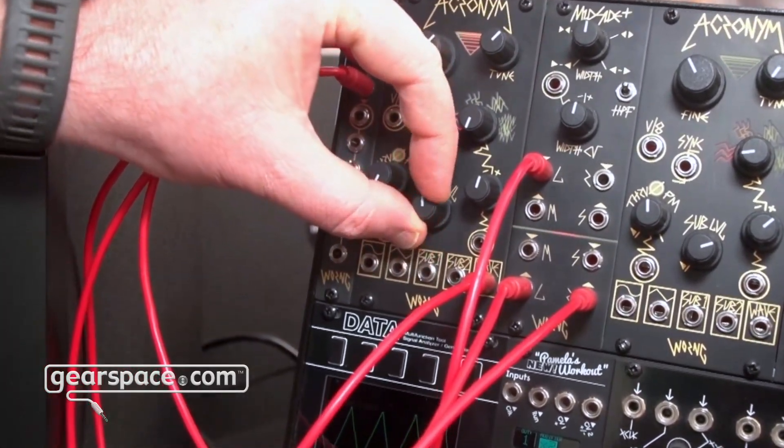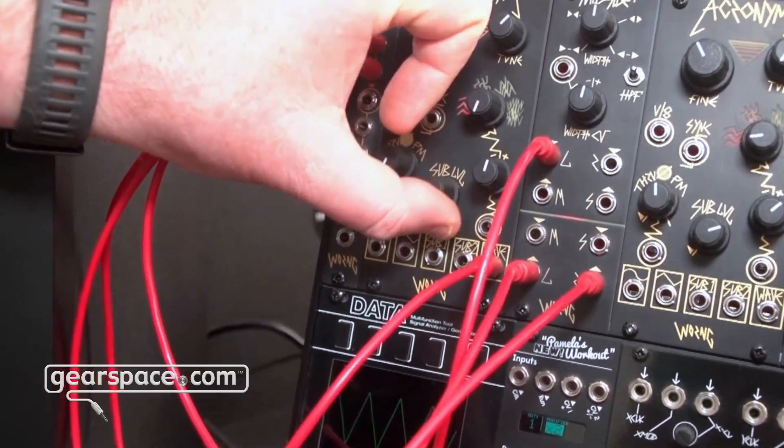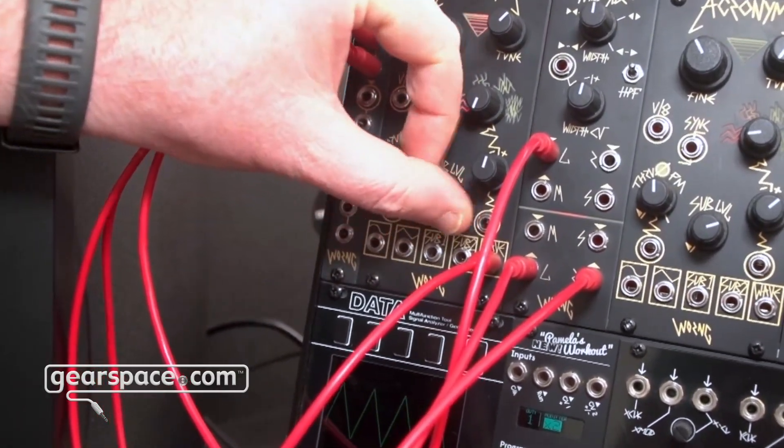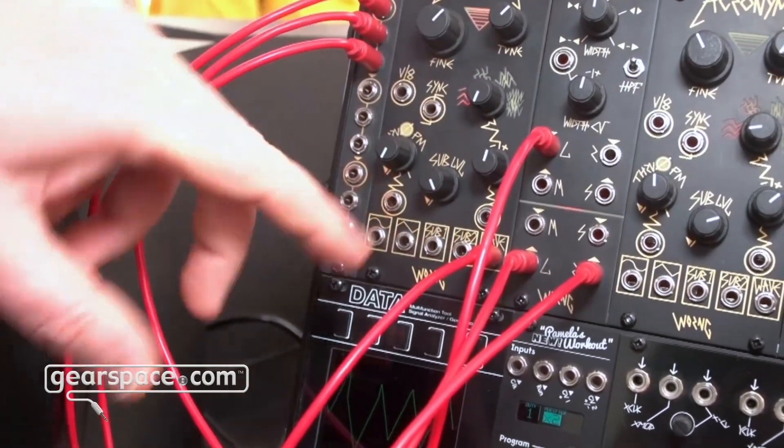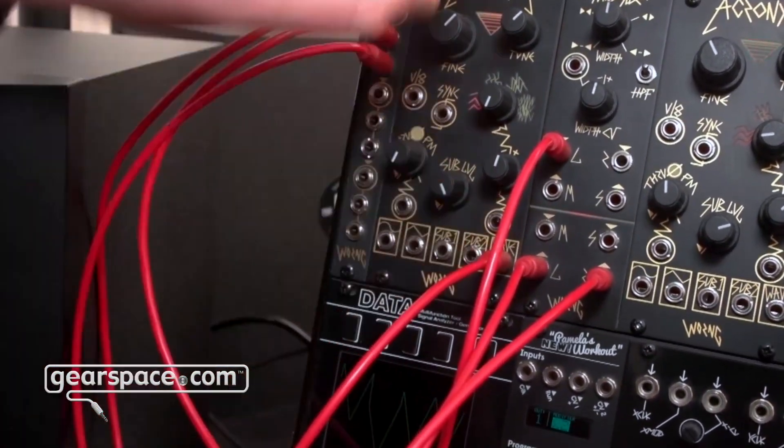This sub level brings in a mix of the two sub oscillators so you can add subs without having to use an external mixer, and there's voltage control over the wave morpher.